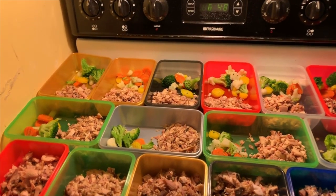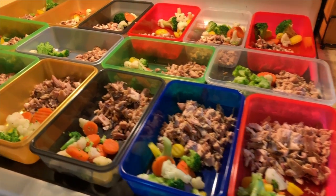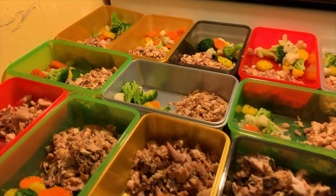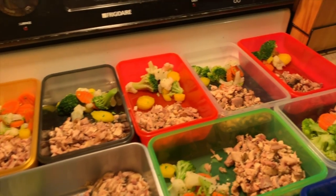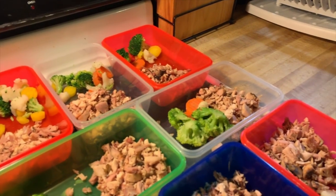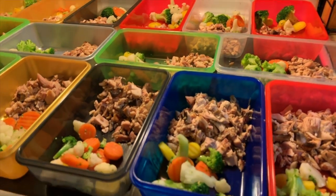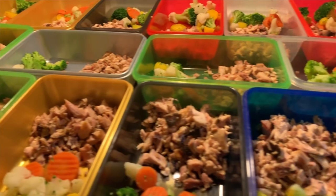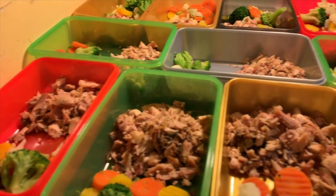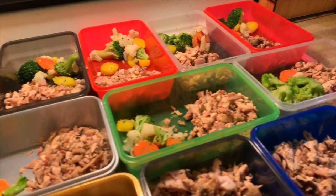So we can go ahead and wrap it up. It's not that hard, not that difficult, doesn't take a lot of time. I do it on Sundays — most of the time that's your day of rest. For me.